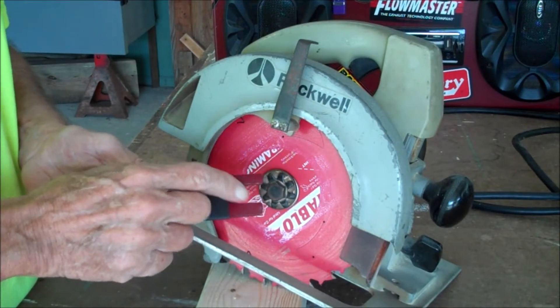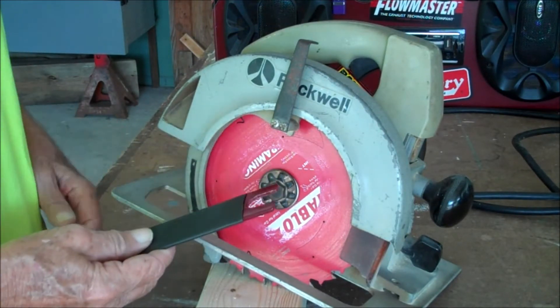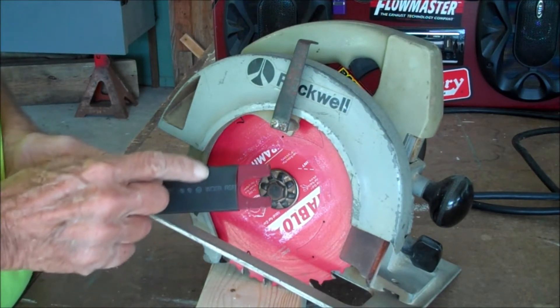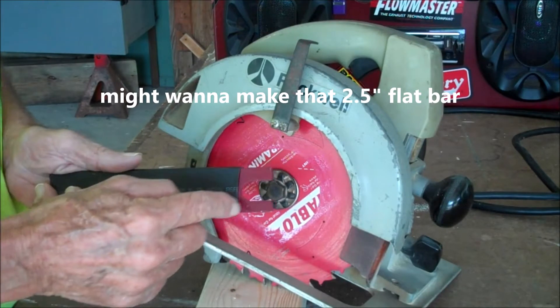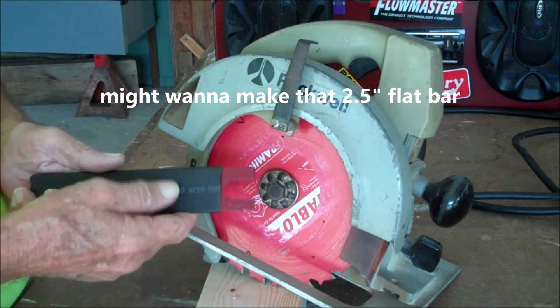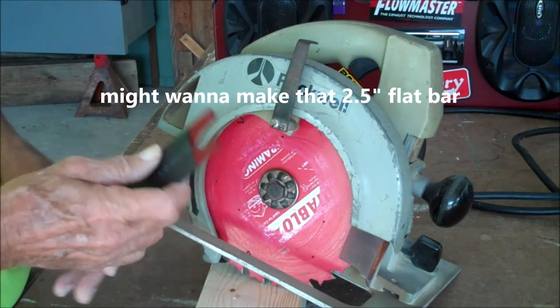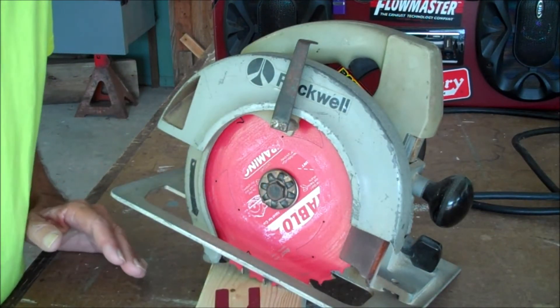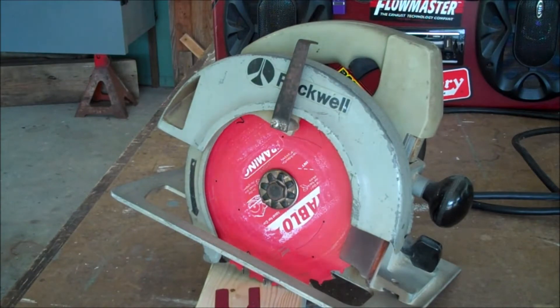That's 16 millimeter. Cut it out and there it is — flat, easy to put in. You can do the same thing: get a piece of two inch bar, open it up one and a quarter, one eighth inch. Because you're an engineer doesn't mean you have to over-complicate things.